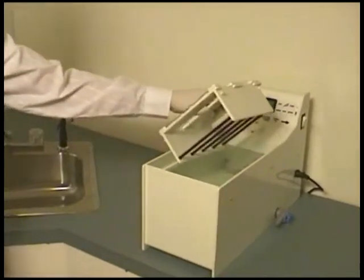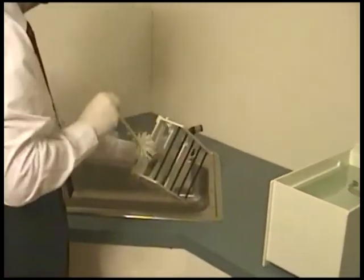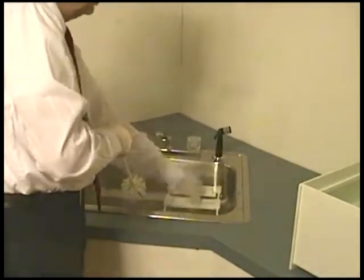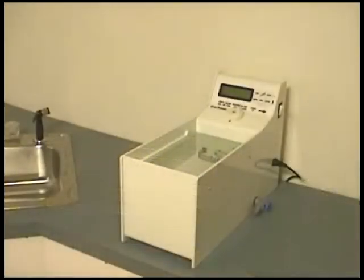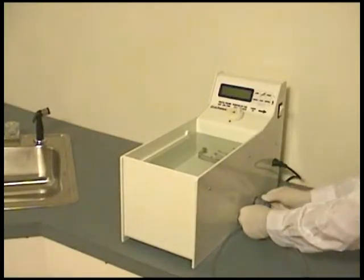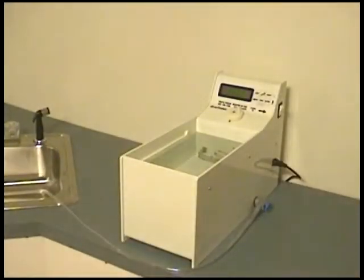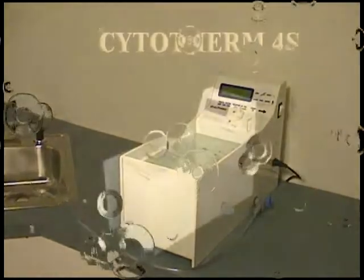Cleaning the bath is easy. Turn the unit off, remove the rack, and carry it to the sink for cleaning. Connect the drain tubing to the drain valve, and place the other end in a bucket or sink. Turn the handle of the drain valve clockwise. The bath will drain completely. Close the drain valve, then pour clean water inside the bath and clean all the exposed parts. Let the water drain out again.